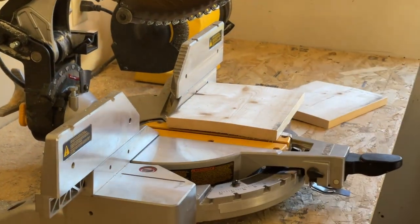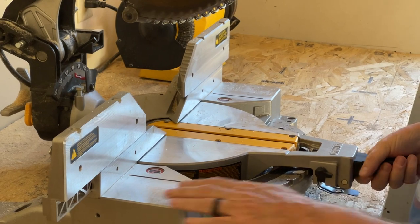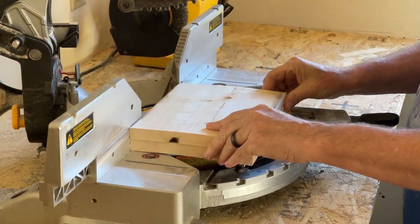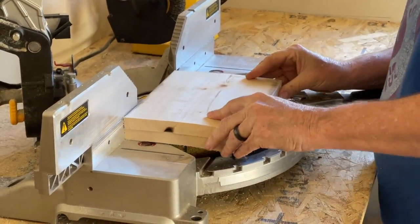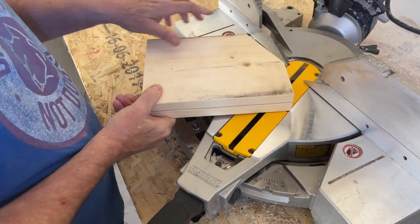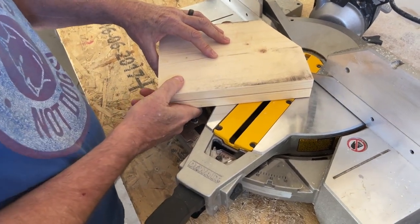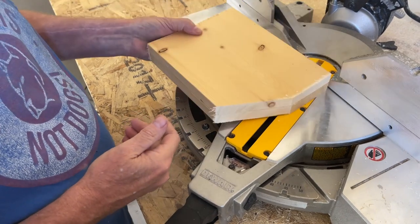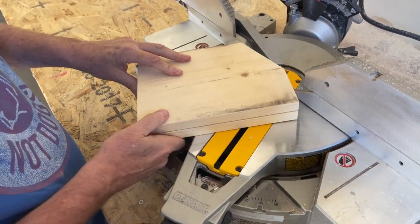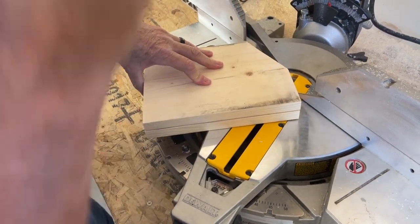Now that I've got my two pieces, I want to start building the shape of the house. On chop saws you've got the option to rotate the blade, so I'm going to rotate it and cut a pitch on the housetop. That's kind of a slight angle. If I want to, I could turn it this way and cut an even bigger angle — I think that's probably what I'll do. You also have the option of flipping it over and finding a different angle.